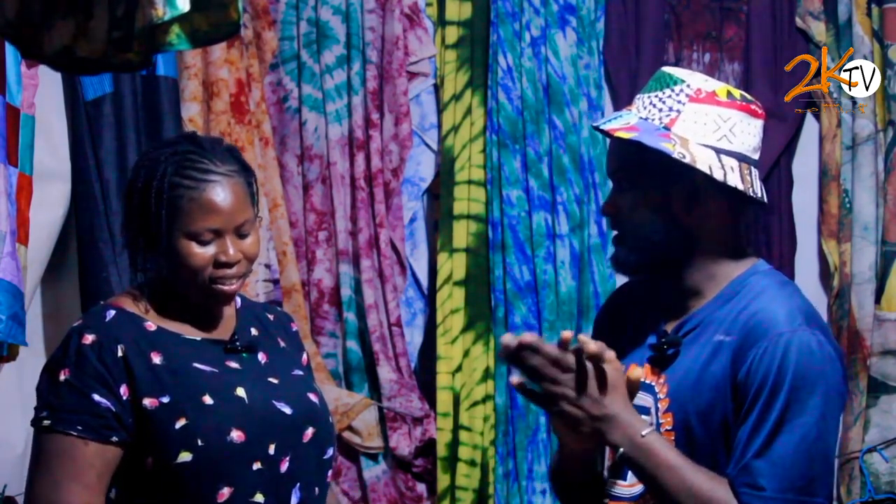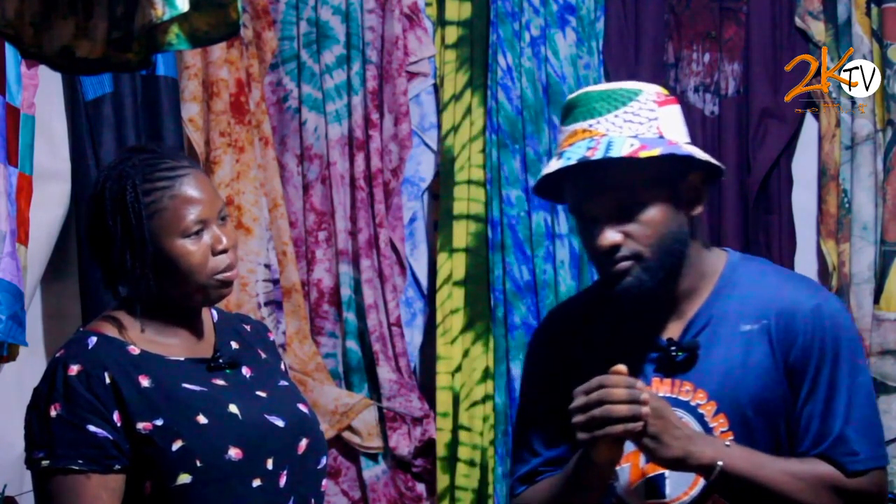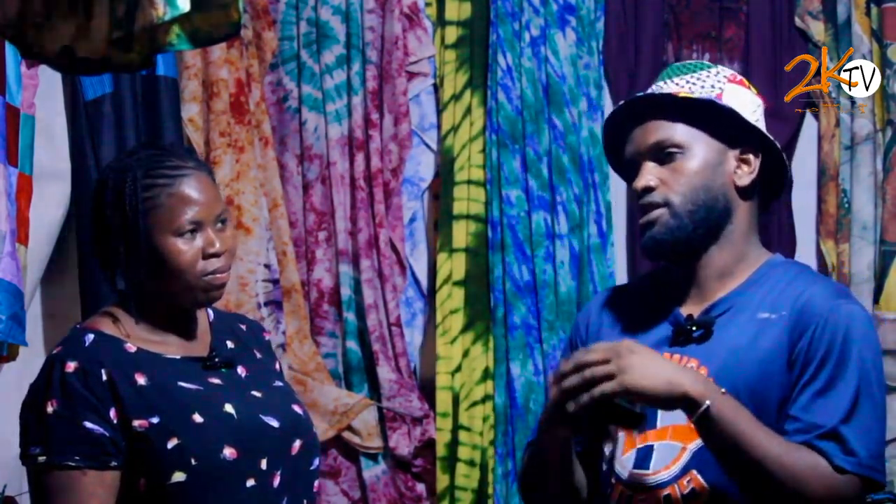That's amazing. So Abdurrahman, what inspired you into doing this particular artwork? In Gambia, many people specialize in printing, like brush and print.